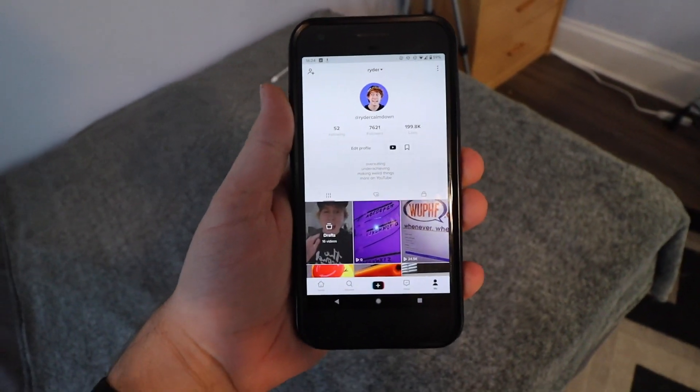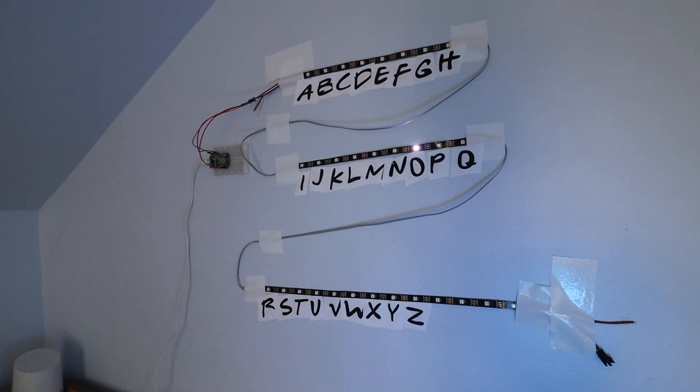With the entire thing built and tested, I created a short video and threw it up on TikTok, not really expecting much. But within 5 minutes I had my first message, and then my second, and then the next 10,000. Over the course of 3 days, it got sent out to about a million people, and thousands submitted messages.